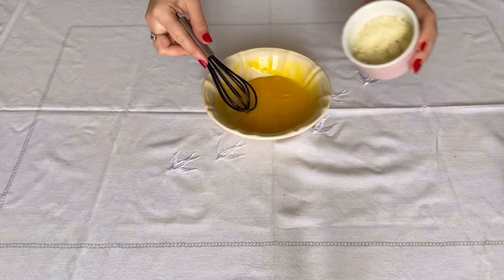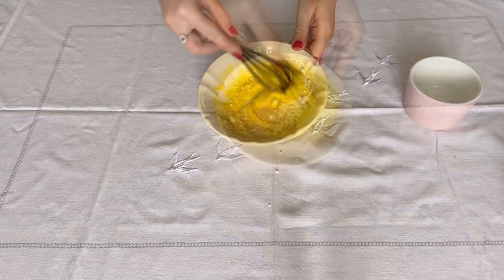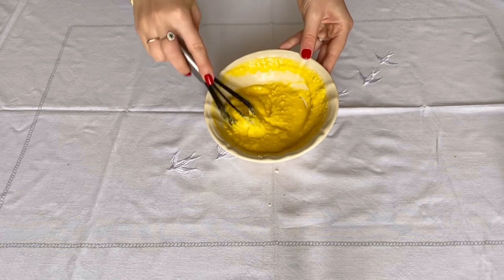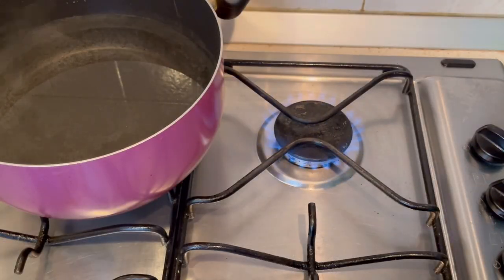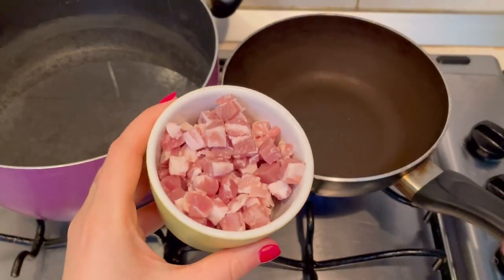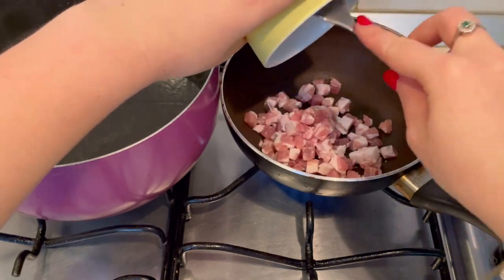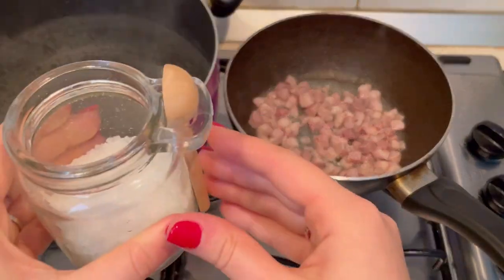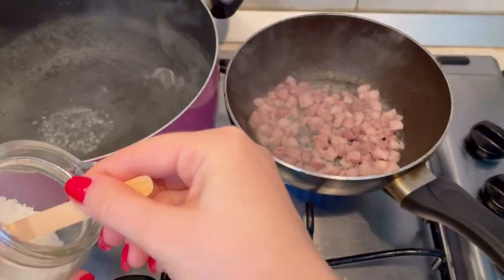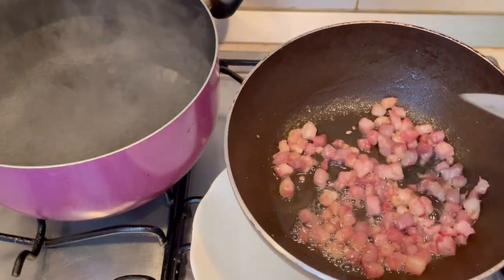Now that we have our yolks, just gradually mix them with pecorino. When it gets creamy, you're done! Let's heat up a pan and when it's nice and hot, we can pour guanciale in it. When guanciale gets crunchy, set it aside.